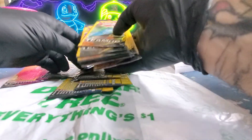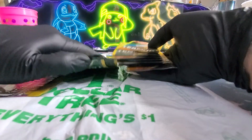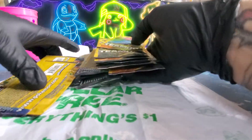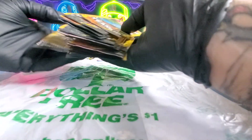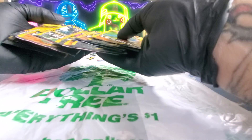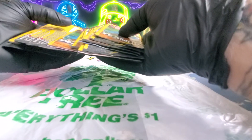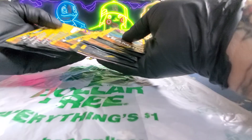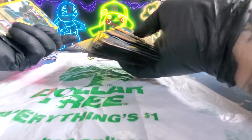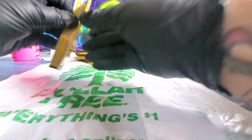Let's get into these. So I bought some from Dollar Tree a couple days ago, and just opened them, and I got a reverse holo Charizard — I'll show you that in a minute. So I went back and just bought 20 more, and I thought I would just open them up and have it for our channel. So that's what we're going to do.